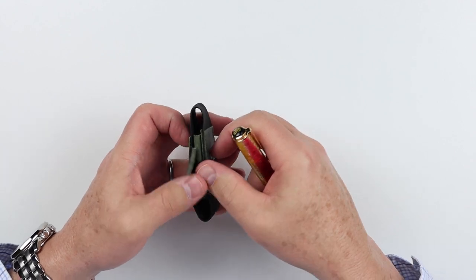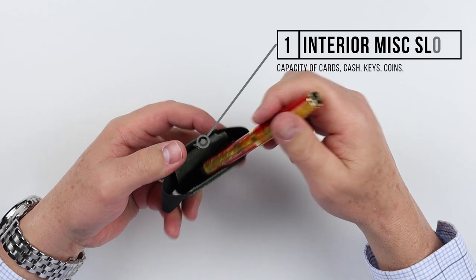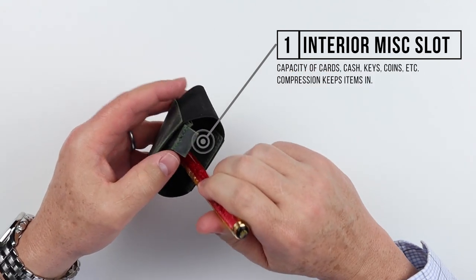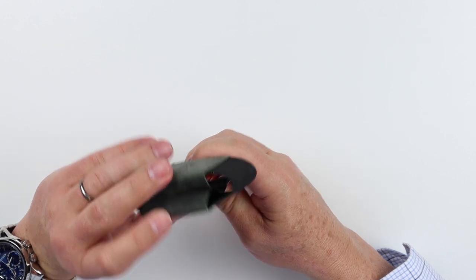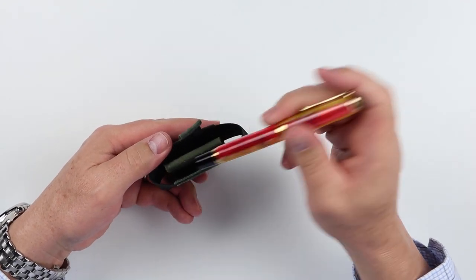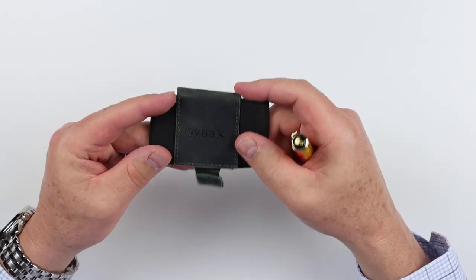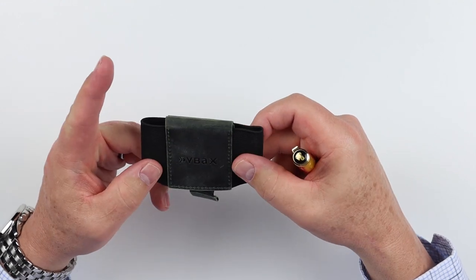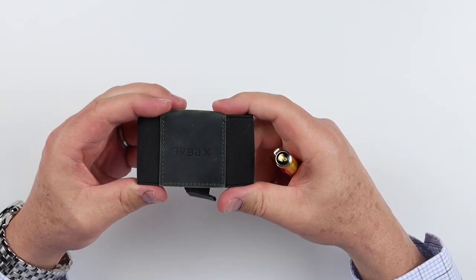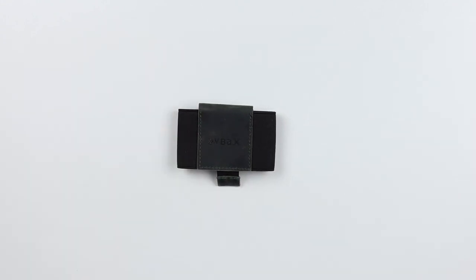On the other side is the third slot, which is very much like the other slot but opposite to it. It has a band capture — this band right here. With that, you can put additional cards, cash, or whatever you'd like. You essentially have three compartments in this very small footprint for cards, cash, and you can even put coins or a key in here because of the resistance and compression.